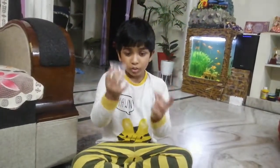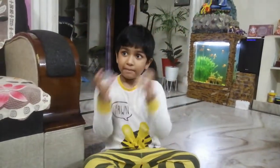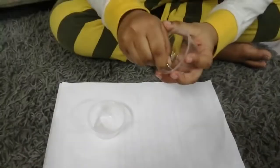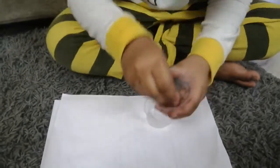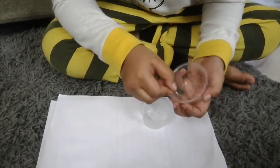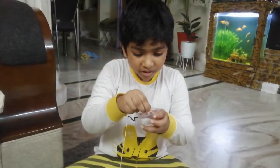Take two cups and create holes on top of them. If you want, you can take your parents' help. Now take the thread and put it inside the holes.